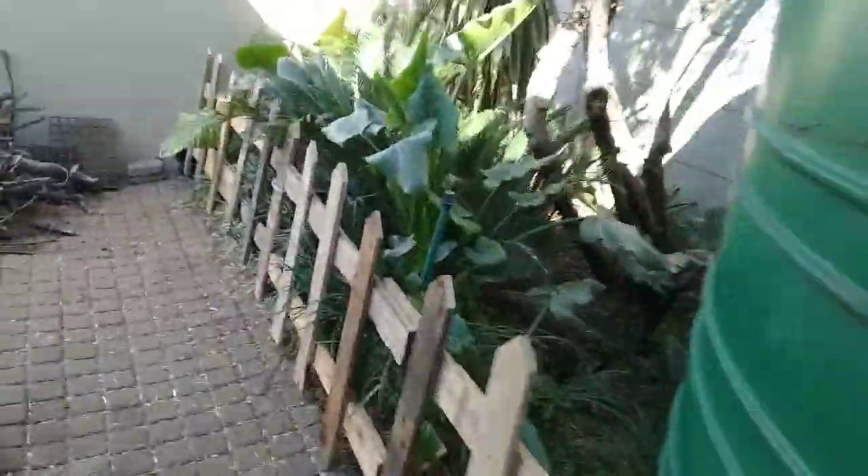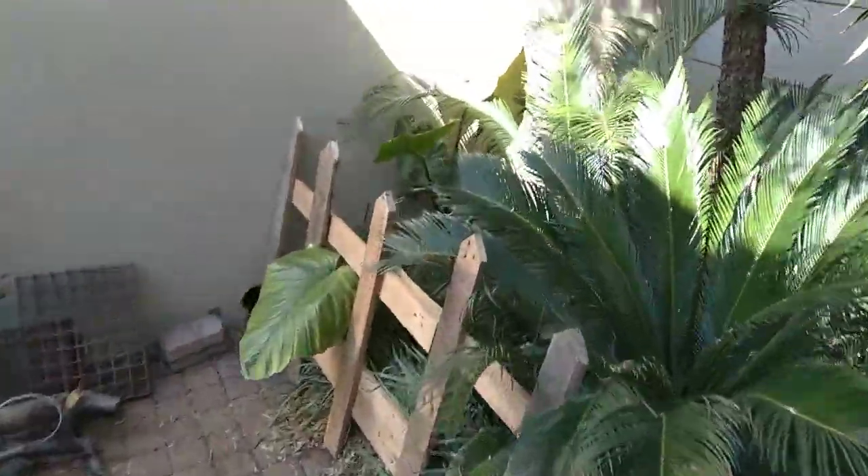Got some spare wood here that we need to get through, and lastly just here by the water tank — job done.